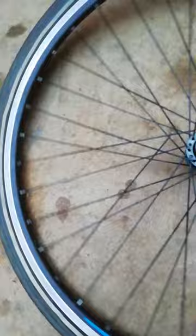Otherwise, as far as I know, the wheel is in good condition.